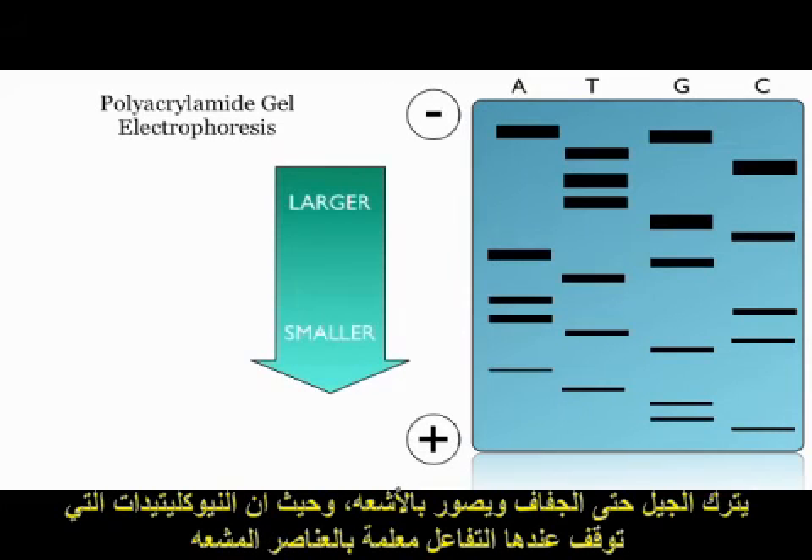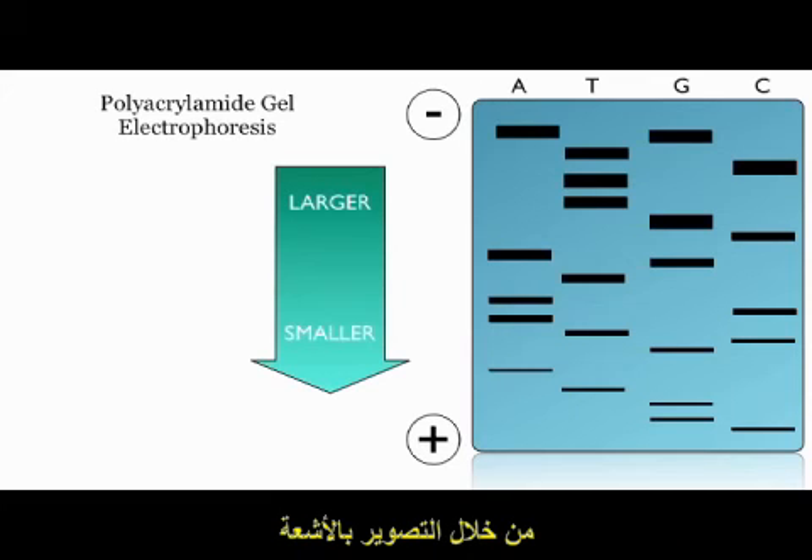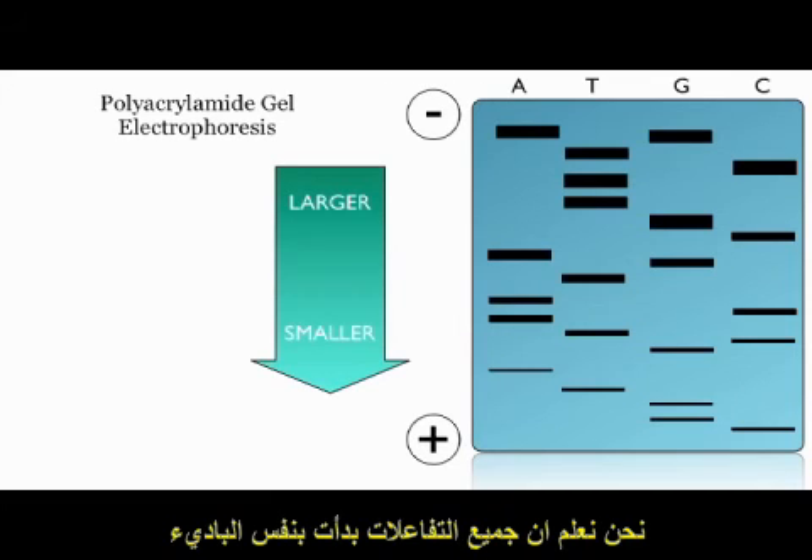The gel is dried down and an X-ray is taken. Since we radiolabelled a dNTP, we can now see it show up on the X-ray film. It will show up as bands across the X-ray film, which can be used to find out the sequence of DNA.